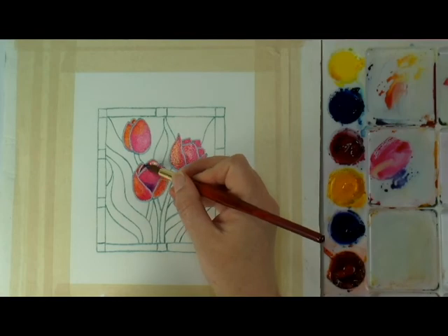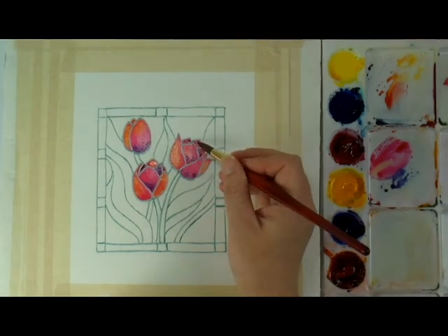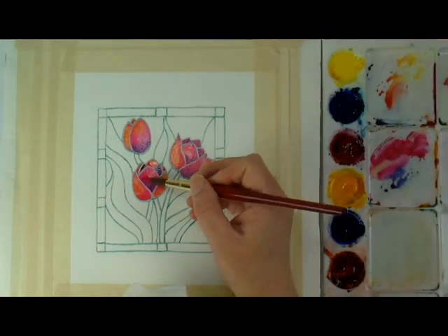For example, I will either add more pink or more yellow. For dimension and the look of shadows, I am adding cool blue to the pink to make a purple for the base of the petals.